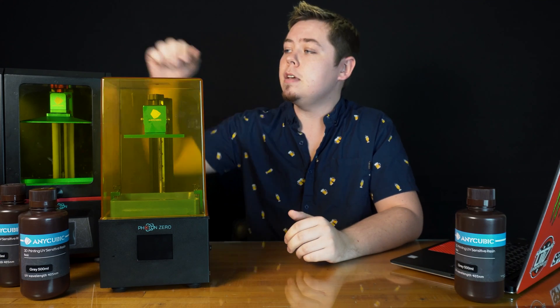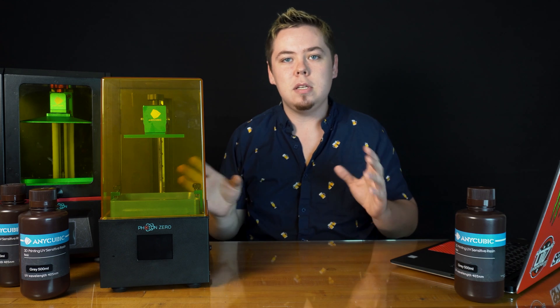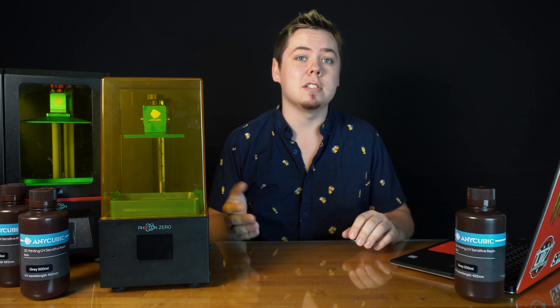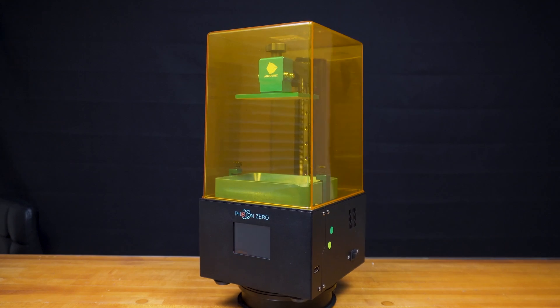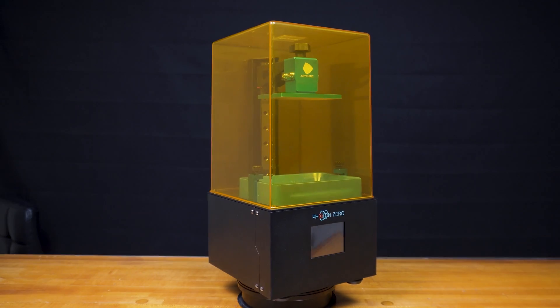I currently have three of these Anycubic Photons, so I'm kind of going to be comparing the two — but this isn't necessarily a comparison video, rather just giving context to what this machine actually is. So the first thing we're gonna look at is the appearance, kind of like first impressions if you will.